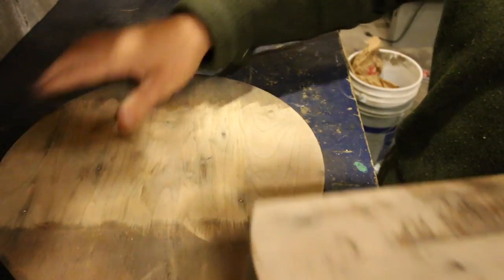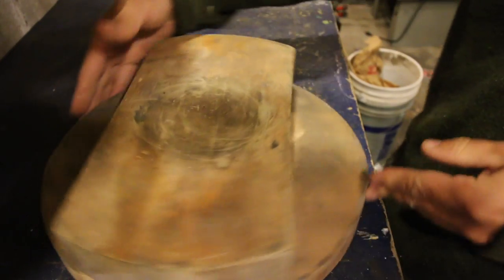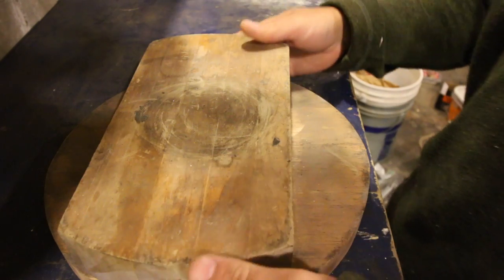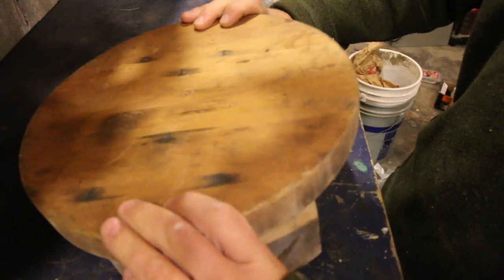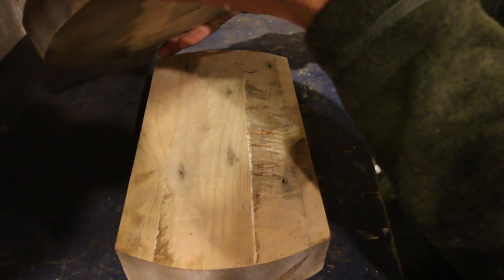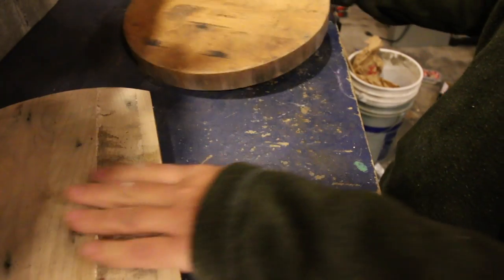Now that we have this all cleaned up, let's just put it in place and check it over. I think that looks good. We've got to find some screws now, and we'll screw it down from this way. See what we have for screws around here — then we'll glue it and screw it.